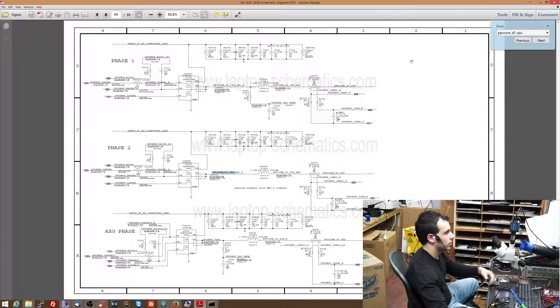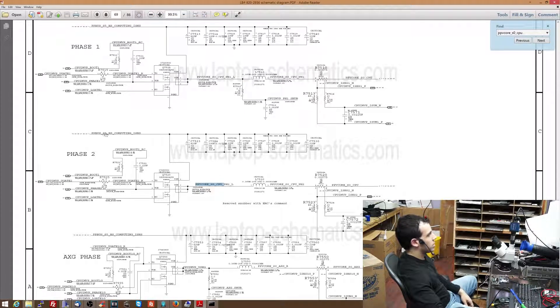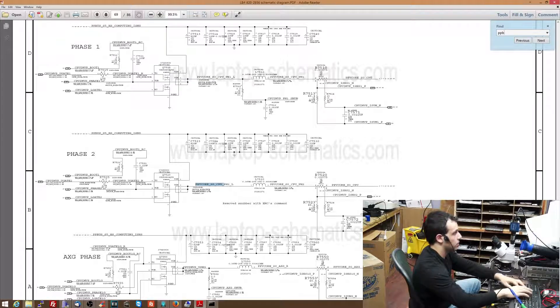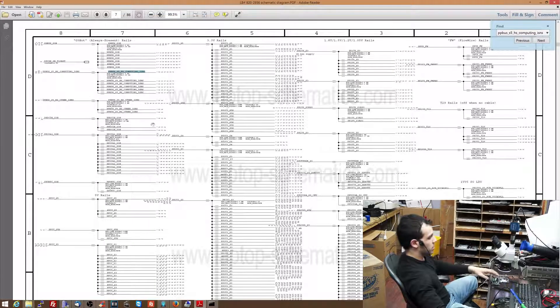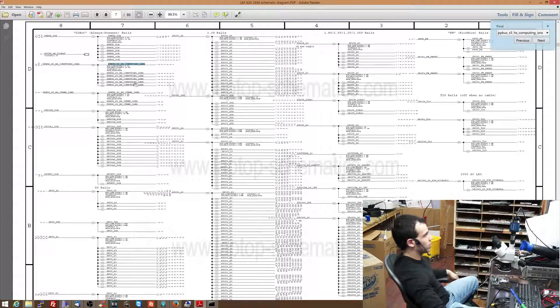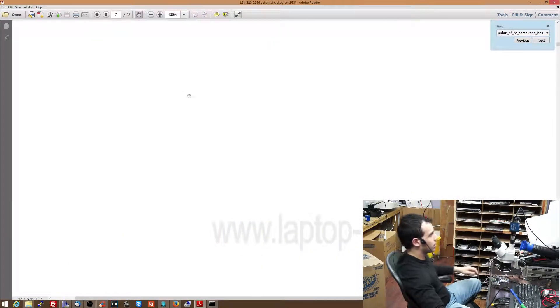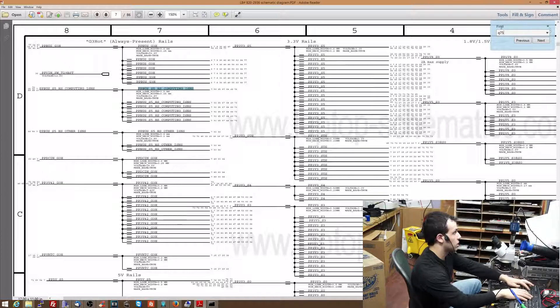So here we have the vCore circuit. The way this works is it takes power from ppbus_s5_hs_computing_isense. If you want to know what that is derived from — if you didn't know it was derived from ppbus_g3_hot — I'll show you how you can figure that out. On the first page of the schematic it tells you what all the power rails are. See this ppbus g3 hot — that's the power line that shorted to ground. It shows 12.8, and under it is this, and it says 12.8. So it's a derivative of that power rail. Now let's go back to the page I'm interested in.